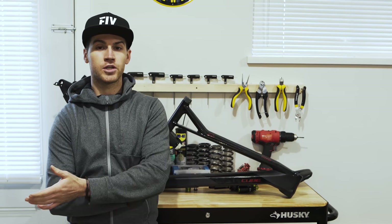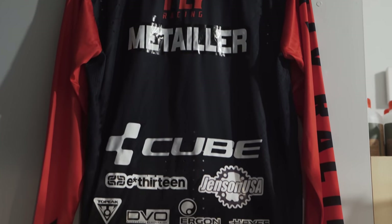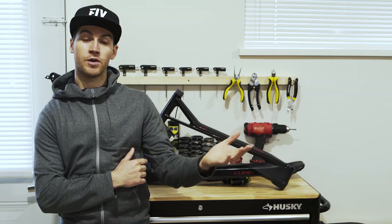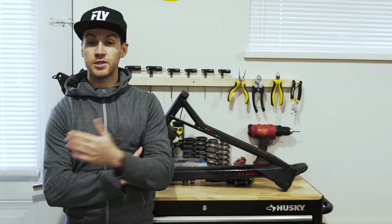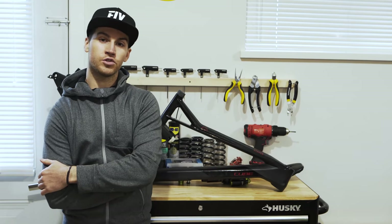Jensen is an online bike shop. They are one of my main partners for 2020 and 2021. You can purchase basically any of the parts I'm using on their website. When you make a purchase using the link in the description, you support this channel and help me make better and more content for you to enjoy.